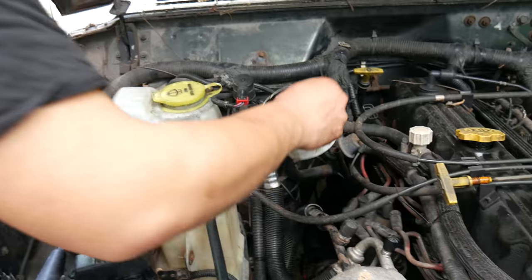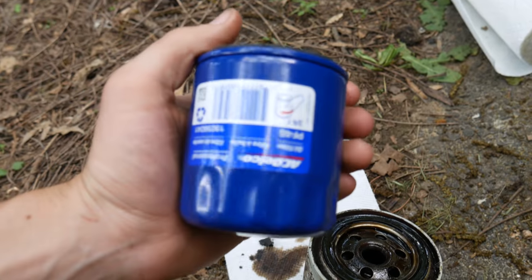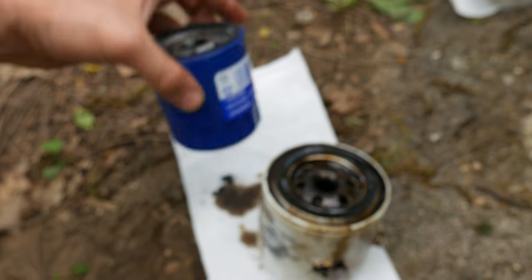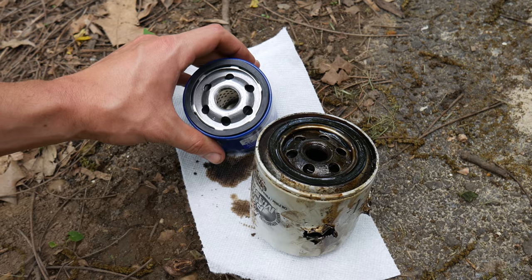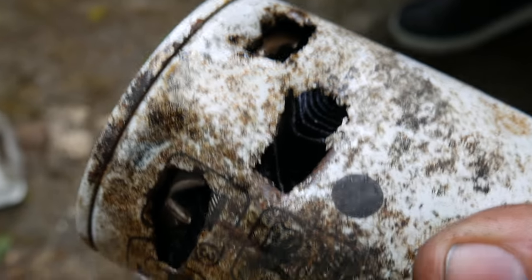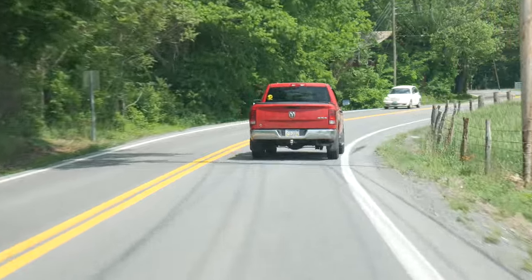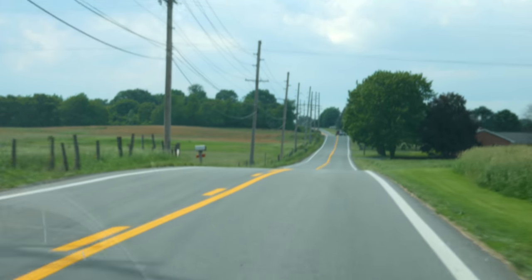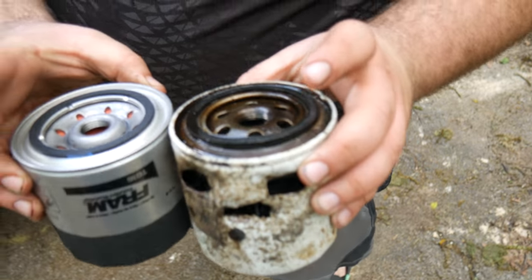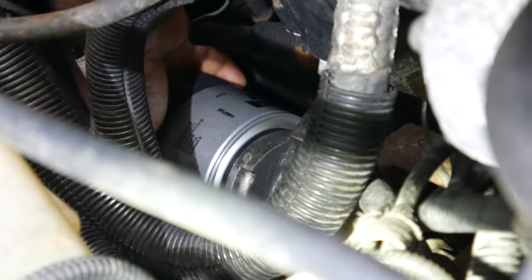Once the oil filter was off, we held it up next to the oil filter the parts store had given us and noticed the problem. Not only do the filters have a different outside diameter, but they actually have different threads. So the new one will definitely not fit on that engine, which is a problem considering the old one is a little worse for wear and we can't just put it back on. So we ran to the nearest store to get the proper parts. Luckily we were able to find the correct oil filter, and once we lubed the o-ring and pre-filled it with a bit of oil, we reinstalled it onto the engine.